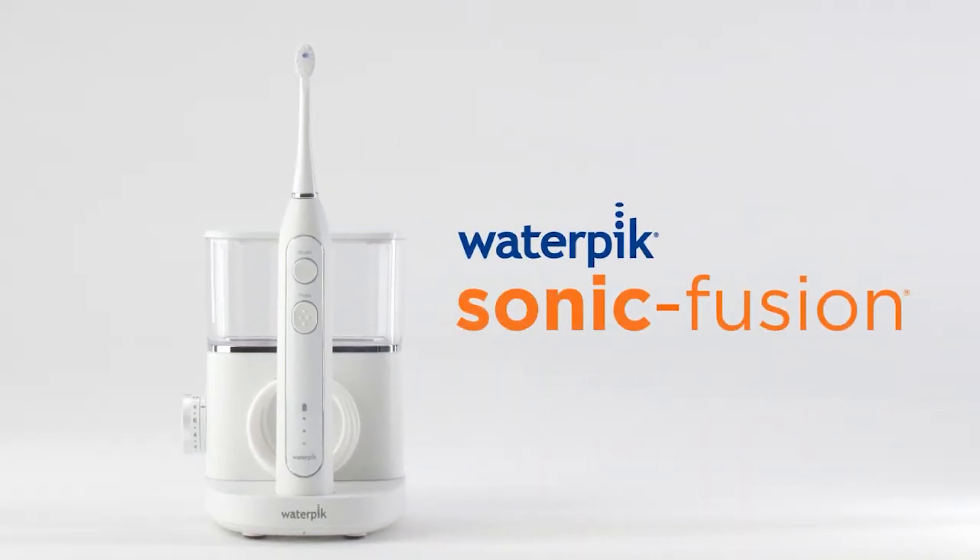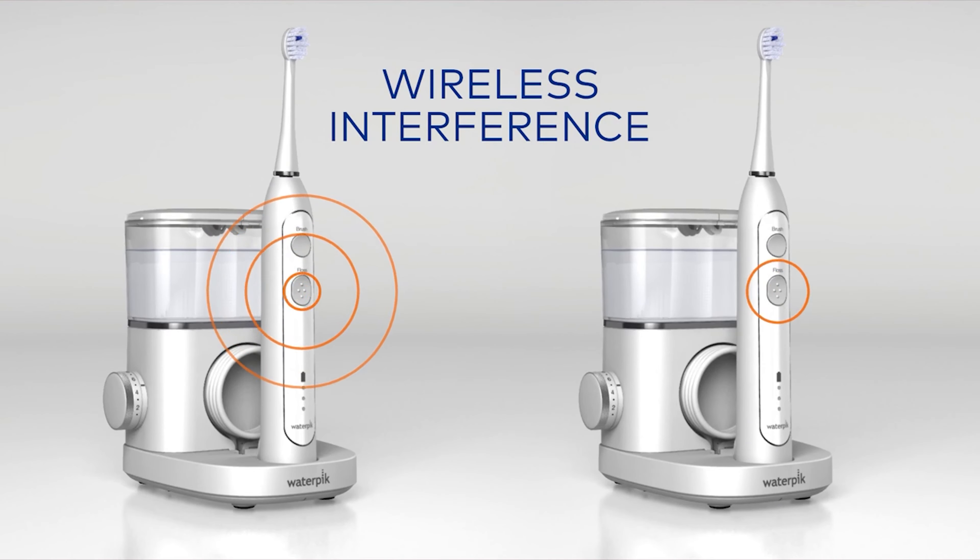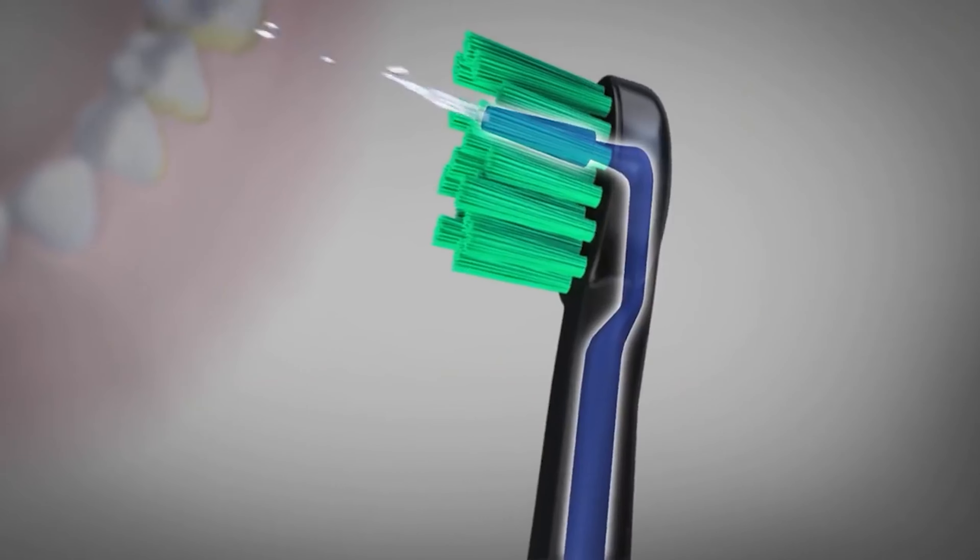In this Waterpik Sonic Fusion review I'm going to be giving you some insight into this new unique technology that can help you clean your teeth more quickly and easily, and help you to maintain a higher level of dental hygiene with less effort.